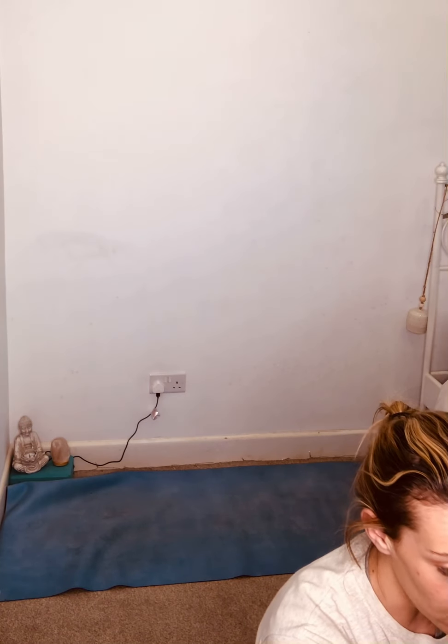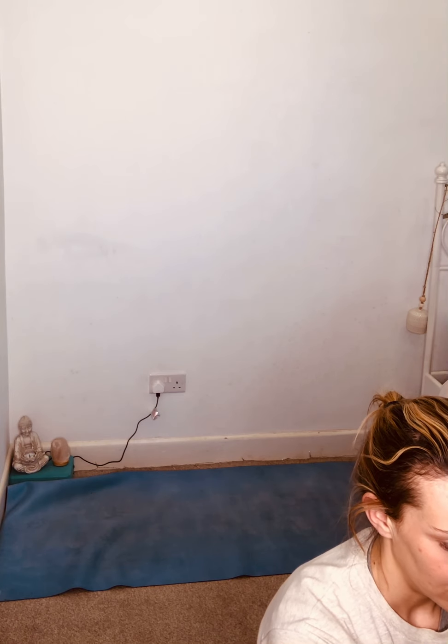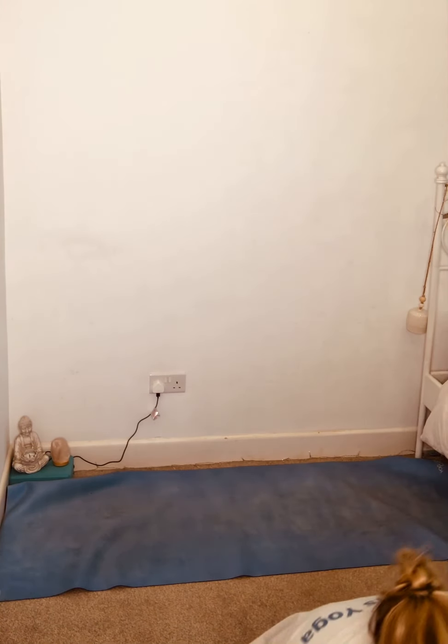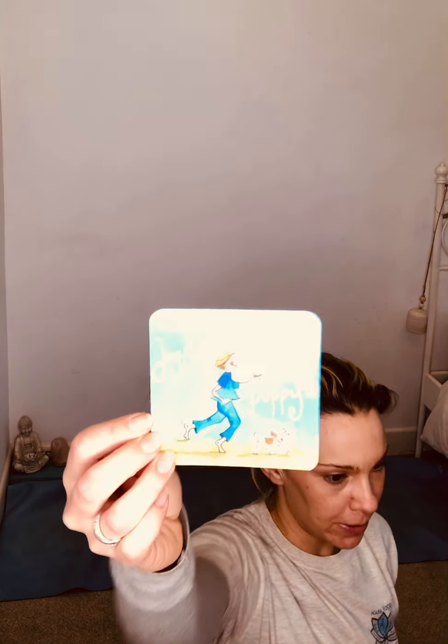Amazing, give yourself a clap! Three more — you're doing so well. Okay, we've got a monkey one, a puppy one, and a bear one. Who wants to be joyful like a puppy? Puppies are very playful and they're always happy and jolly.